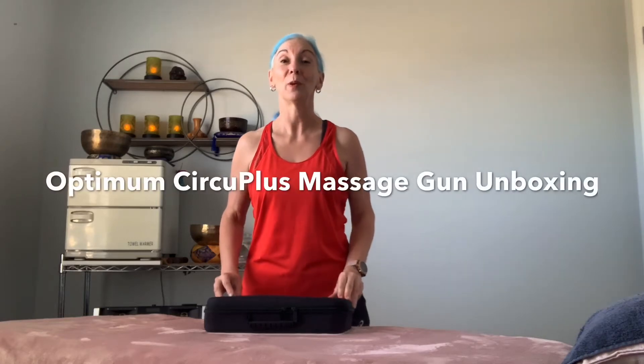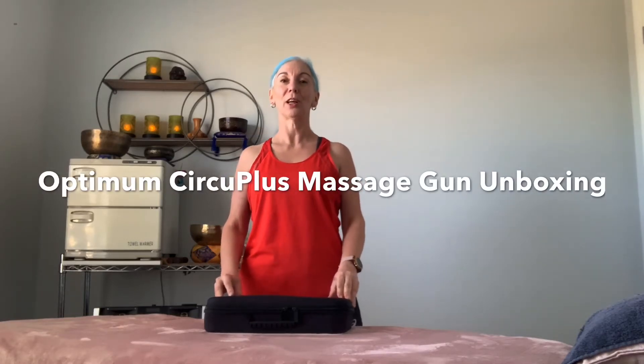Today I'm going to do an unboxing of the latest massage gun from the company Optiman. I'm very lucky that I get sent products from time to time to try. I'm especially impressed that I've been able to receive the new Optiman massage gun because I'm a massage therapist and I suffer with aching muscles — and I know lots of people do. This is good for gym users and anyone with aches and pains or who needs to stretch their muscles.